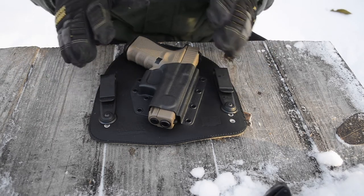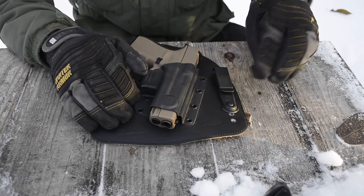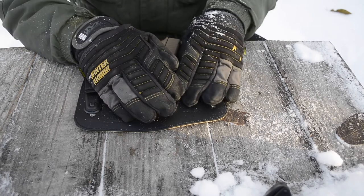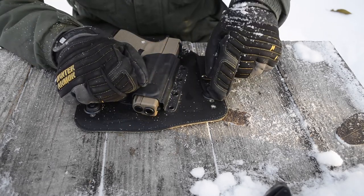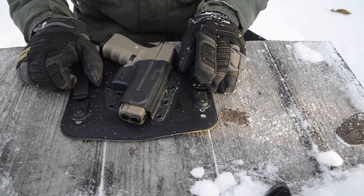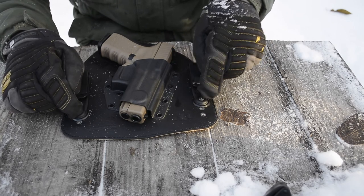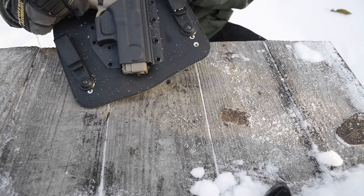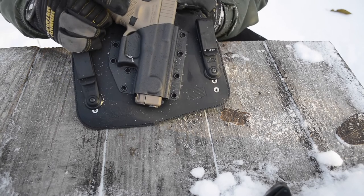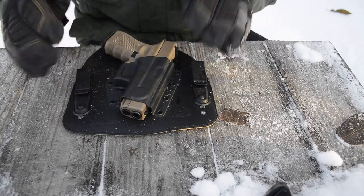Another nice feature: if you want to adjust the carry angle or ride height, you can use the included allen keys to remove the clips and move them to any of three different positions. You can see this one is on the second screw position and this one is on the first or third, which angles the holster on the belt. That's how I currently have it set up to sit better on my hips, and it's very easy to change.